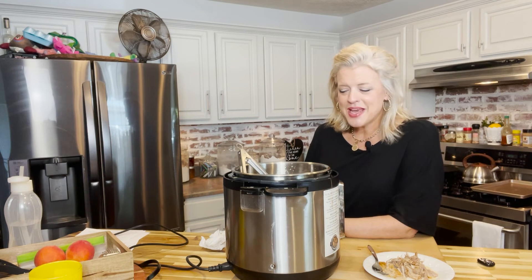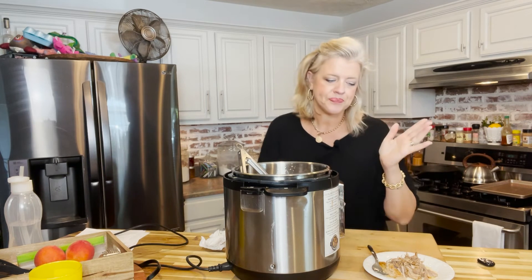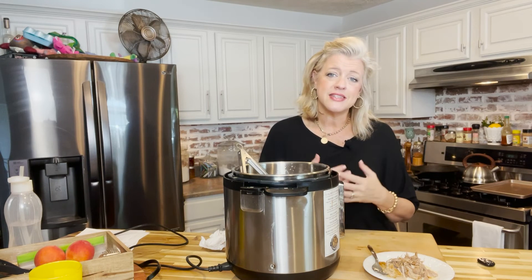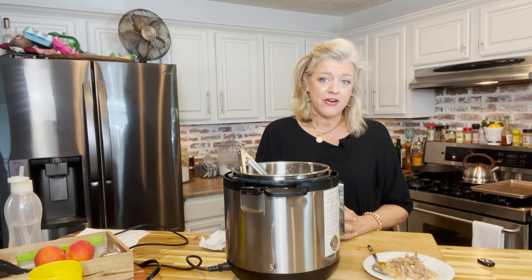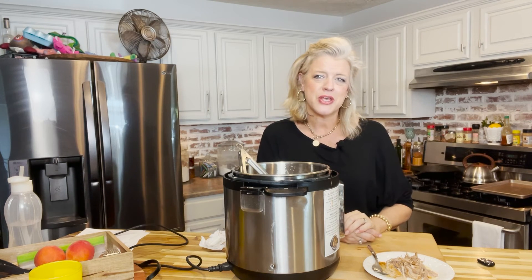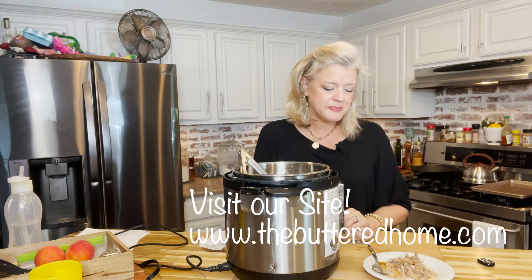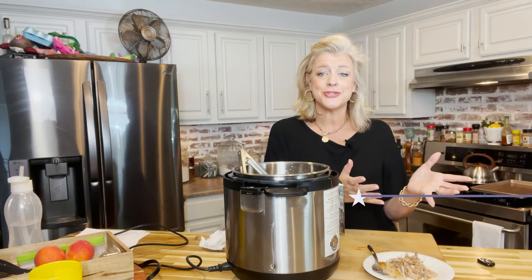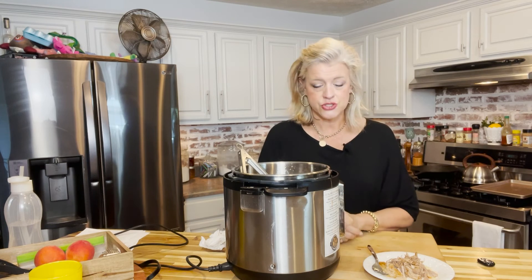Trust me, this is one you're going to want to keep and play on repeat. Come back next week — we're going to show you a new and different way to take just about everything we've done and serve it in a really delicious manner. Make sure you stay tuned and be here every week. Invite a friend, we would love that. This recipe, just like all of our others, can be found over at thebutteredhome.com. Make sure you're following us on all of our social channels — we have a great time and show different content on each channel.